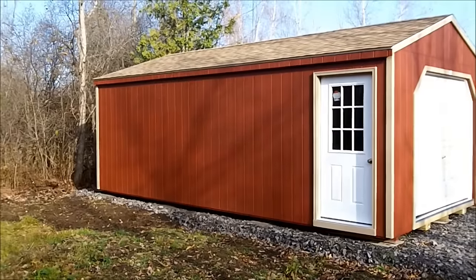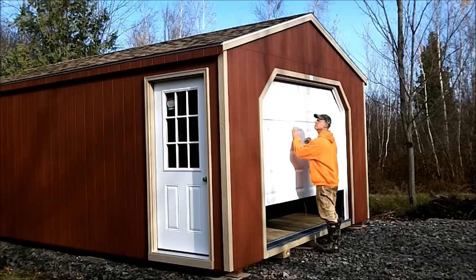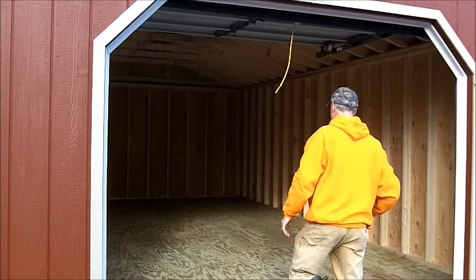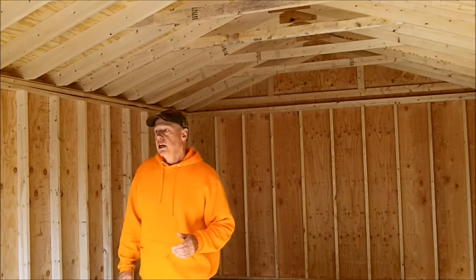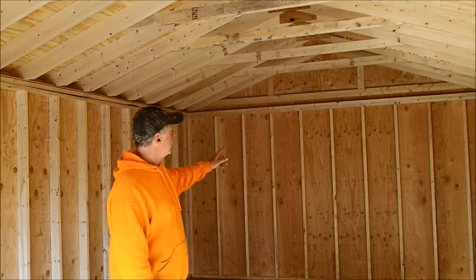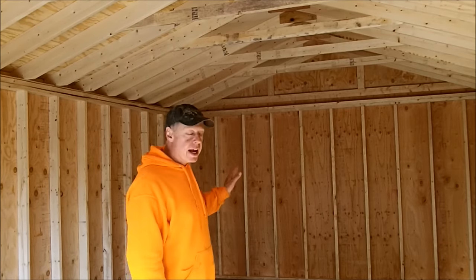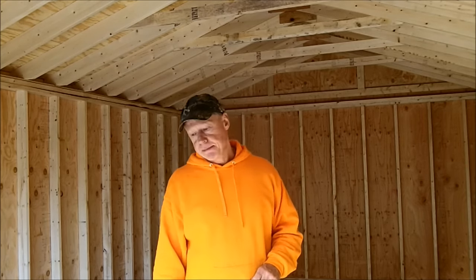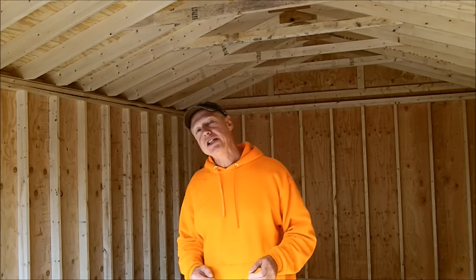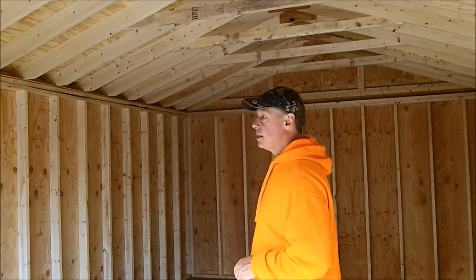I just had this building delivered — it arrived a few minutes ago, let's take a closer look at it. I wasn't sure how I was going to lay it out on the inside, so I ordered it with no windows. This end over here is going to be a commercial kitchen for my business, and I'm going to lay out all the cabinetry and then decide where the windows are going to go. I figured it was going to be easier to put in the windows rather than move them. So at some point, when I have a little time, I'll monkey with that, but it's nice to have the building here.